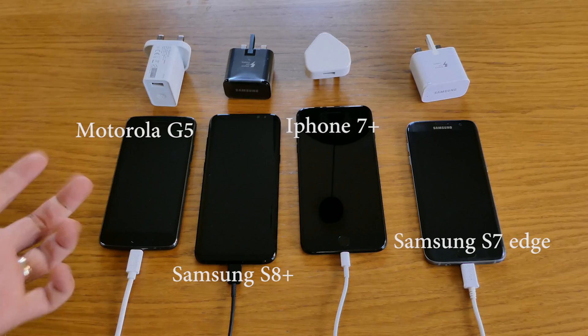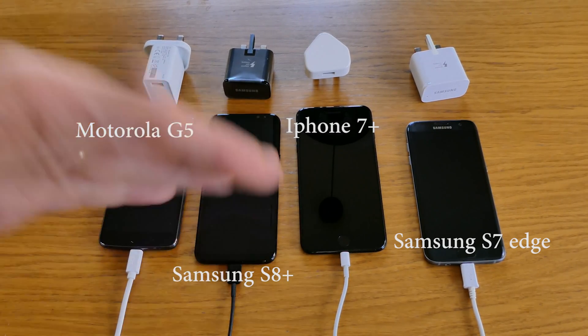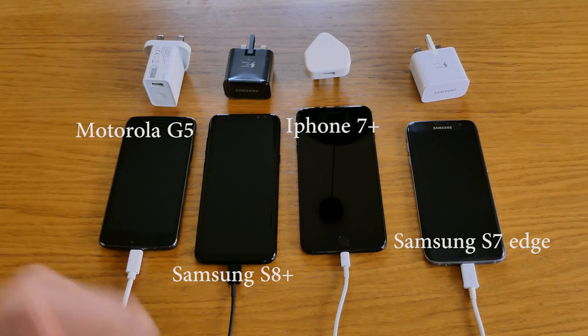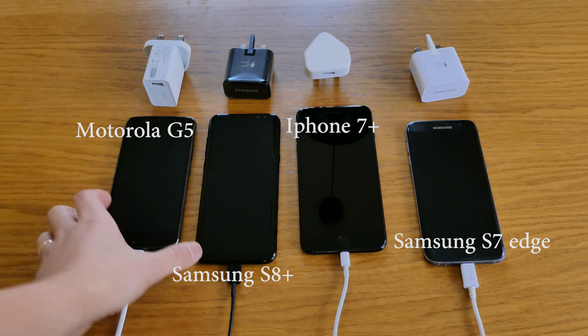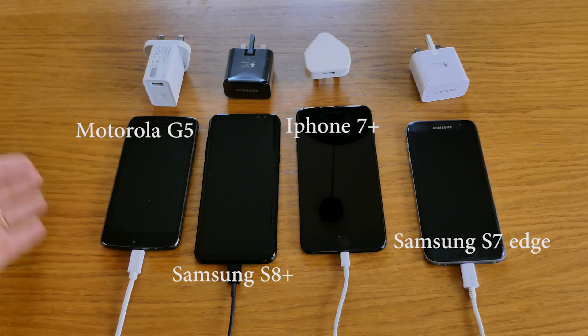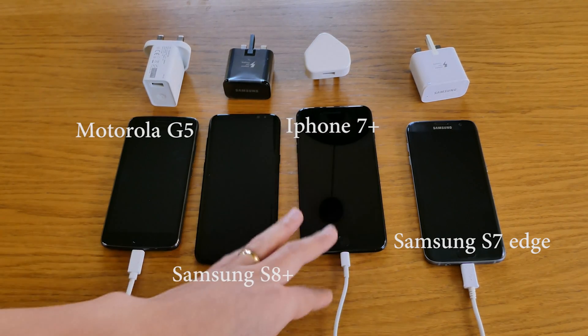In the previous video we tested the Samsung Galaxy mobile phones — the S8 Plus, the S7 Edge, and the Samsung A5 2017. This time we will have the Motorola G5, the new Motorola G5 series, and of course the iPhone 7 Plus as well.